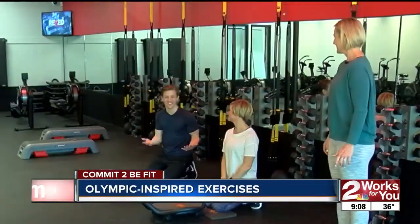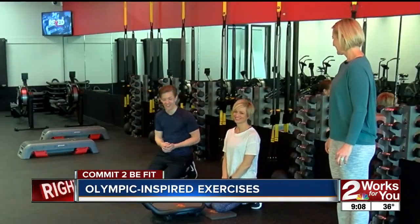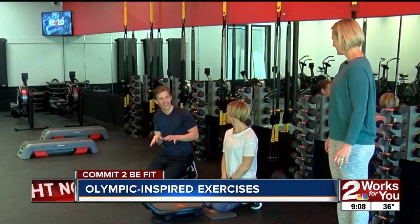It's an exciting time because the Winter Olympics are about to start in just a few days, and Emily and Brea are here with Rev Fitness. The exercises we're going to do this morning are kind of inspired by some of the sports you might see on TV soon.